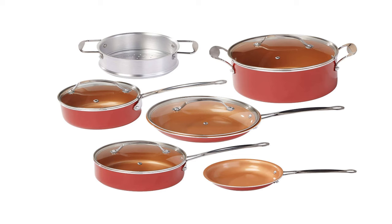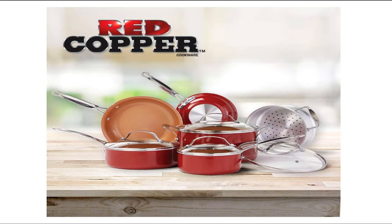This nonstick collection of cookware is easy to clean, use, and maintain. They also provide you with versatile performance, since they can be used on almost any type of cooktop. You can use them on regular stoves, and they are oven-safe at the same time, up to 500 degrees Fahrenheit.